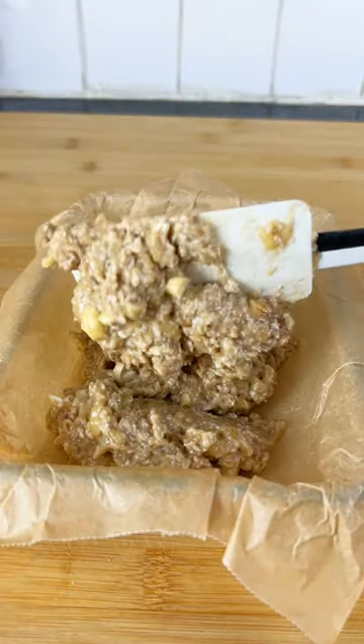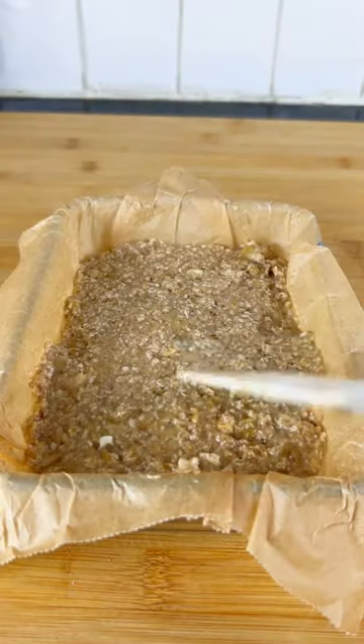Then mix until everything is well combined. Transfer the mixture into an oven safe dish with some parchment, and press down the mixture spreading it evenly.